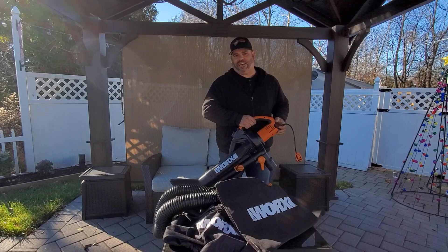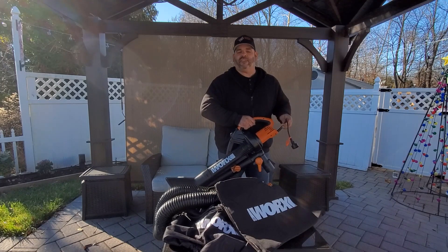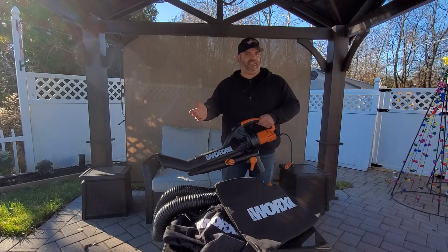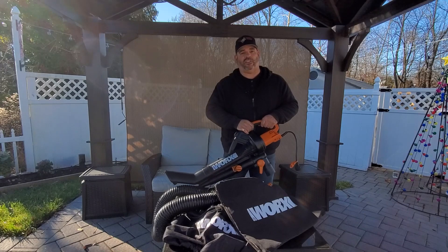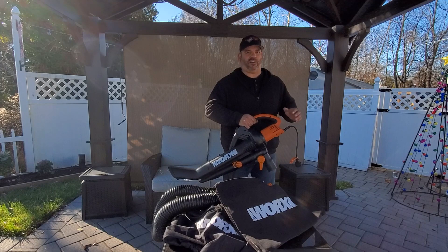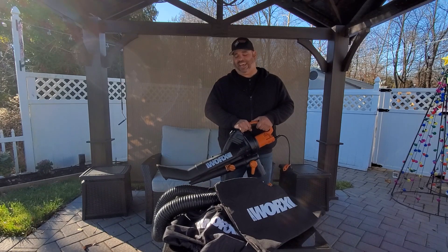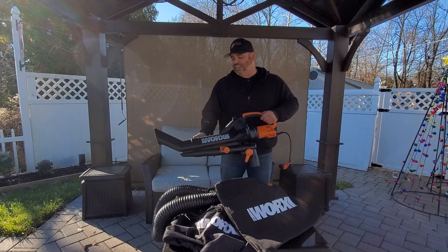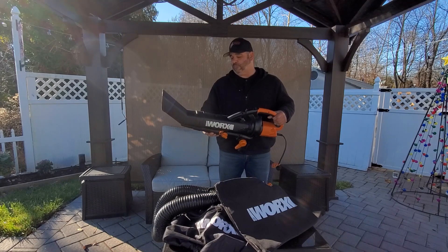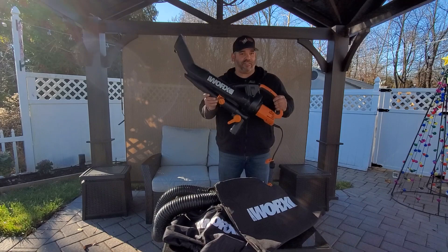I know some people like gas-powered ones, but for me this one's corded. I only use it a couple of times a year — just during the fall when all the leaves are falling — so I don't want to worry about the gas over the winter, the spark plug, or anything like that. I just want to plug it in and go, no muss, no fuss. And it really is that simple to use. So between the ease of use, the price, and all the accessories, we're definitely calling this a cool tool.